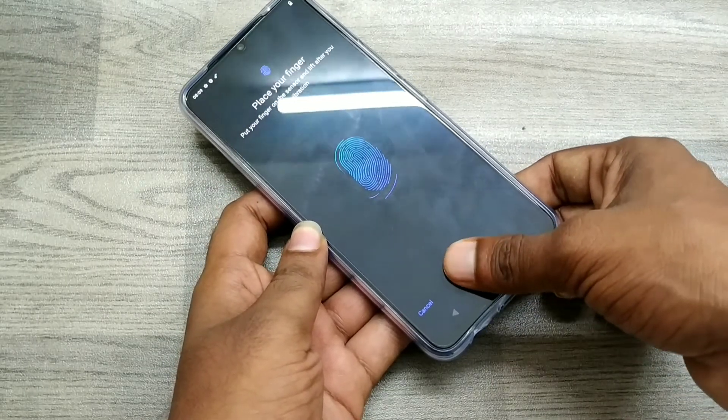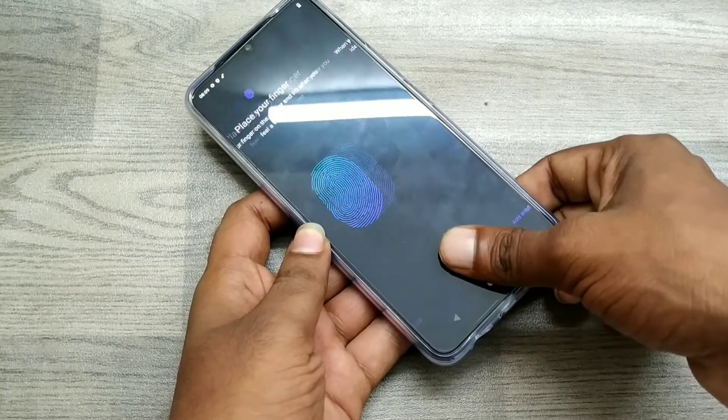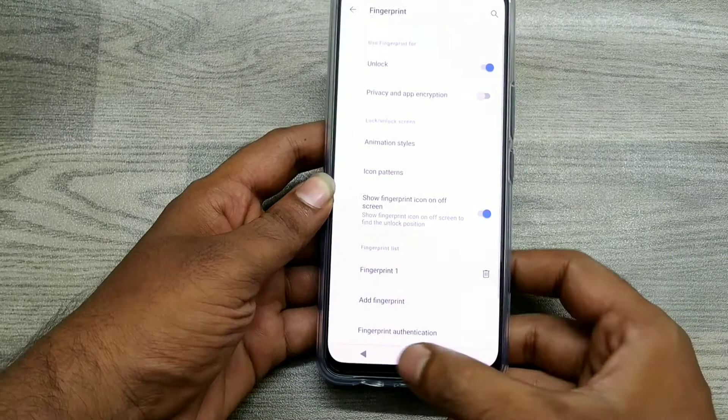Like that — the sensor will take your fingerprint and it is now saved. Click Done.